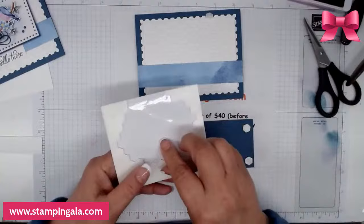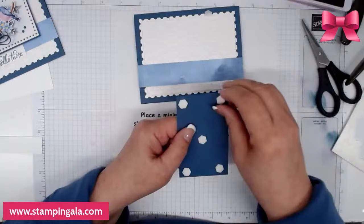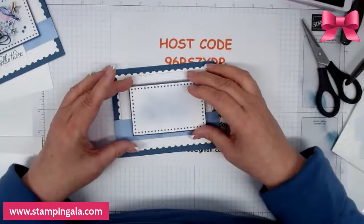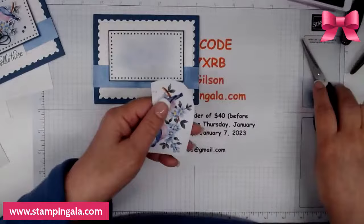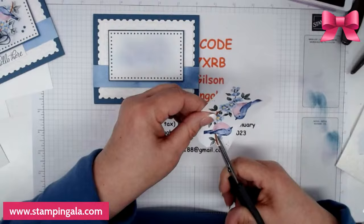I'm going to put this on with dimensionals — and besides, the DSP is free, so why not? This is going to go on right here. I think that's even. Now comes some fun fussy cutting — this one takes a little bit longer, but it still doesn't take a god-awful amount of time. I can probably get this done in two to three minutes.